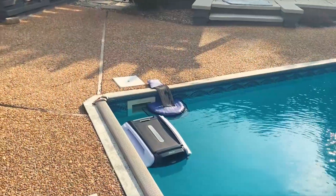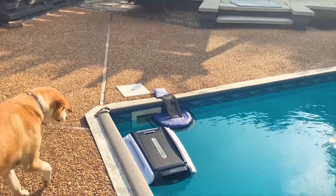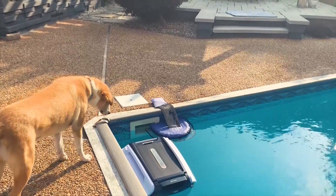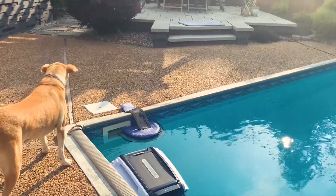This is our Betta, whom we have affectionately named Lewis. Lewis does a great job taking care of the skimming of our pool in tandem with our wireless robot who cleans the bottom of our pool.